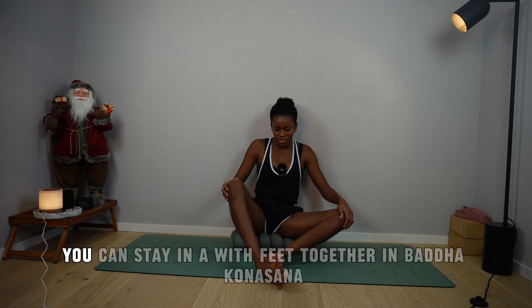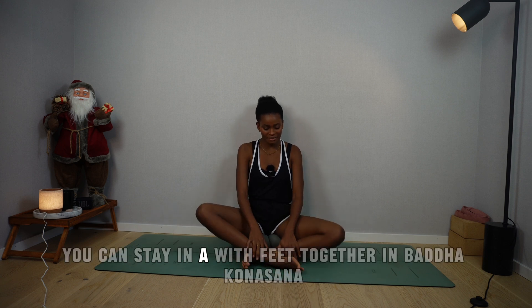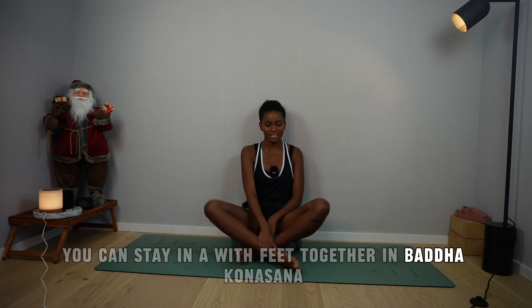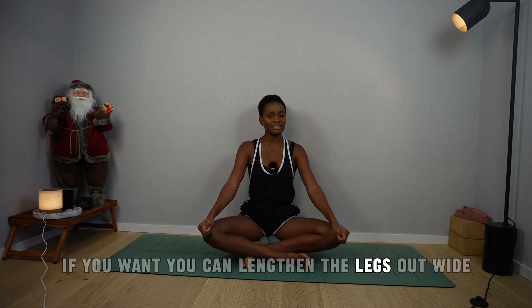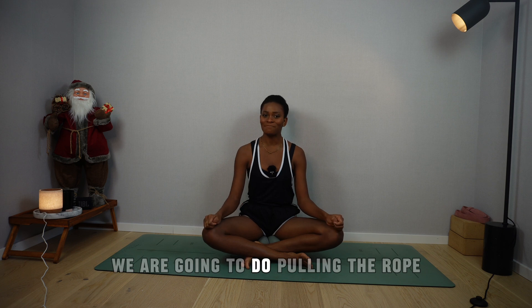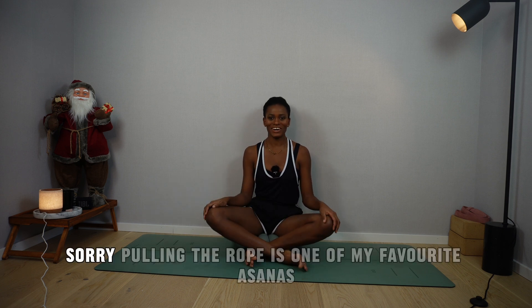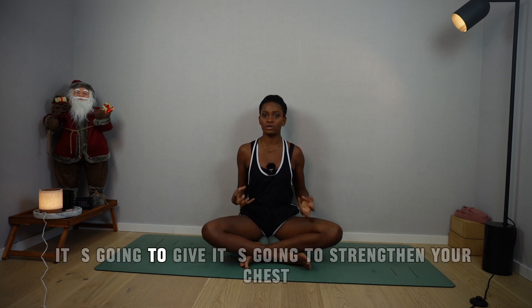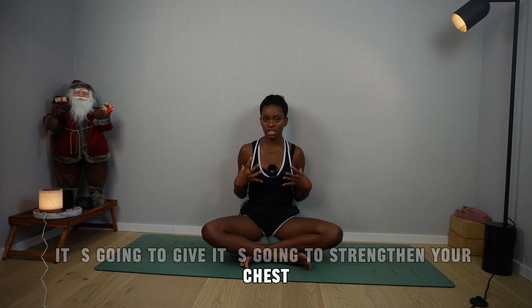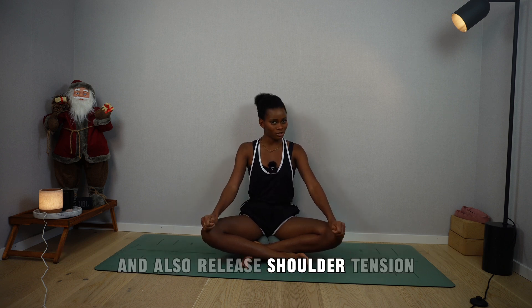And now from here, you can stay in Baddhakonasana with feet together, or maybe come to Sukhasana. If you want, you can lengthen the legs out wide. We are going to do Pulling the Rope — one of my favorite asanas. It's going to strengthen your chest, give your glutes a lift, and also release shoulder tension.